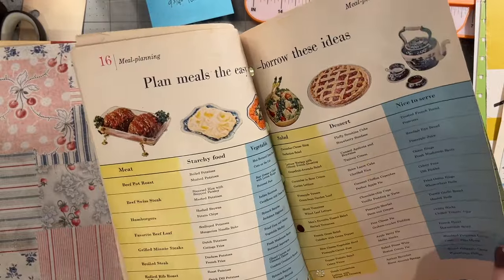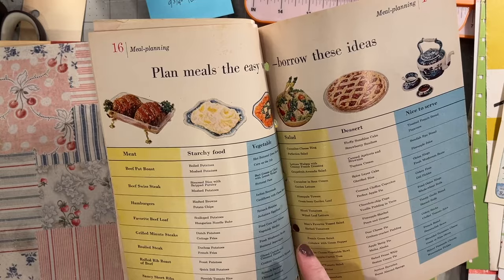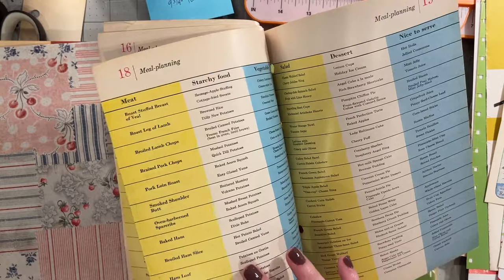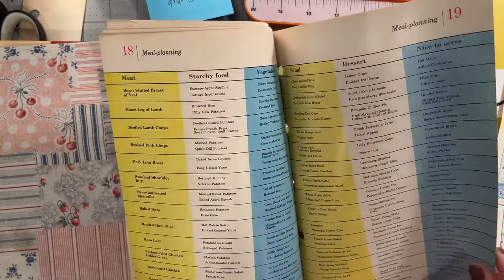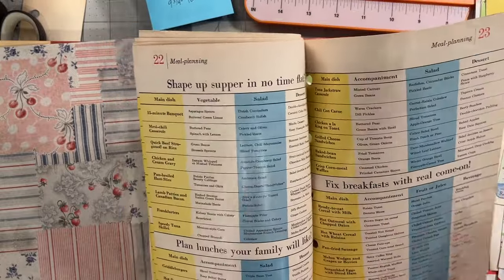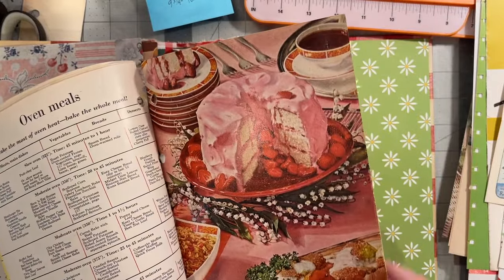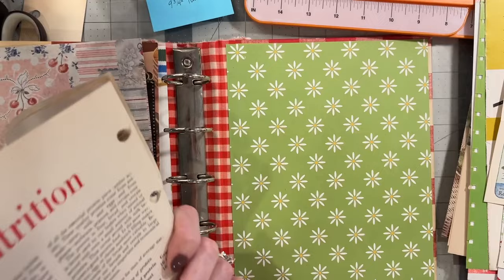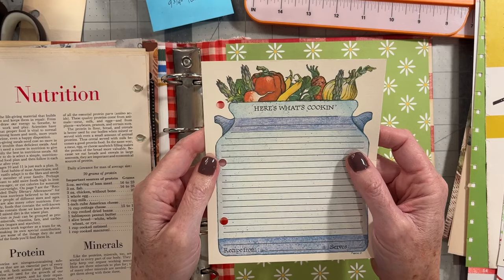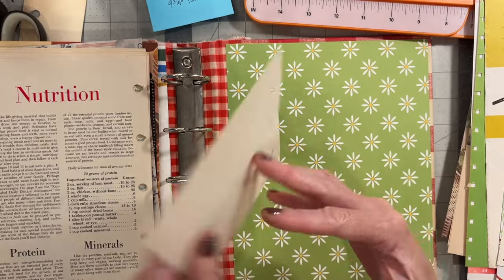The meal planning ones I love to leave in there because honestly, these things helped me plan my meals — making sure you have enough variety and don't have too much of a heavy starch meal. I love these 15-minute supper ideas — some of these are timeless. And look at that beautiful strawberry cake with the lily of the valley. Another page will be a fold-out recipe card. I have three like this, but I have others in my stash that I'll be putting in these as well.